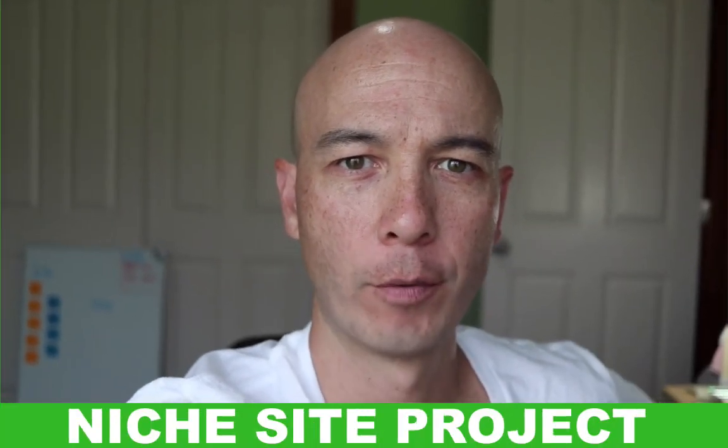We're going to take a look at Kitchen Faucet Divas. My name is Doug Cunnington. I'm from Niche Site Project. This is a Niche Site Teardown.